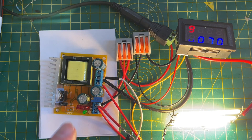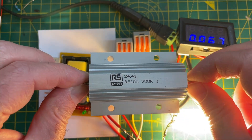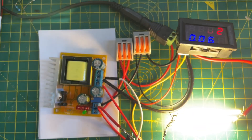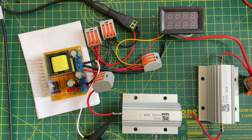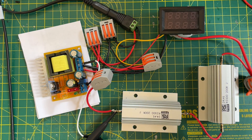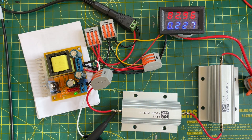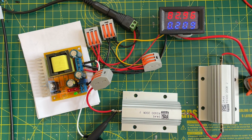I'm going to test out this board with some quite chunky resistors — wiring these up to see how the board performs when it's got a decent load on it. I've got two resistors in series: that's 200 ohms each, so 400 ohms in series. Let's plug this in and see how well this works. We've got 200 milliamps at 80 volts.